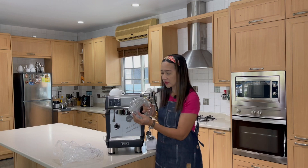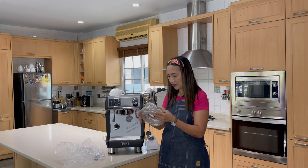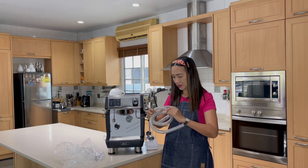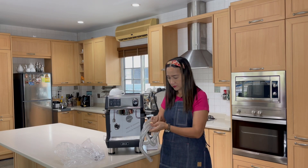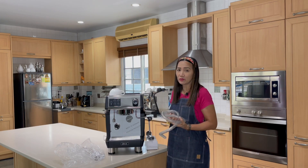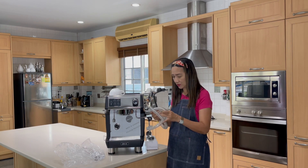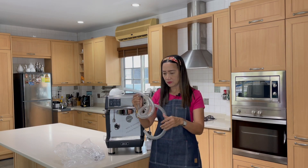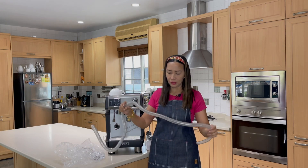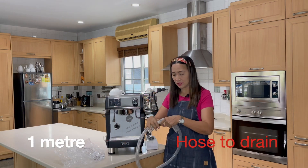The hose comes with everything you need to lock it into the machine. It's quite long — about one meter — so it's very convenient. With my home machine, you really have to clean the drip tray frequently, but this one-meter hose can connect directly to your drain.